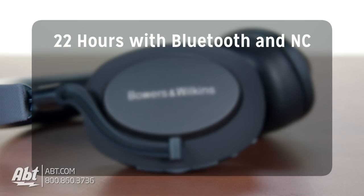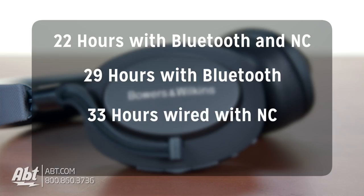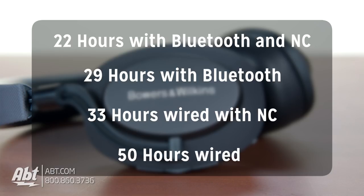You have to keep these charged for them to work, even wired. I was a little surprised by this, but I don't think it'll be much of an issue since the battery life is really quite good on these. You get up to 22 hours with bluetooth and noise cancelling turned on, up to 29 with just bluetooth, up to 33 hours wired with noise cancelling on, and up to 50 hours wired only. So the fact that they need to be charged isn't that crucial since they can go for a long time under the right circumstances, but I still would have liked the ability to use these without needing a charge, just in case.